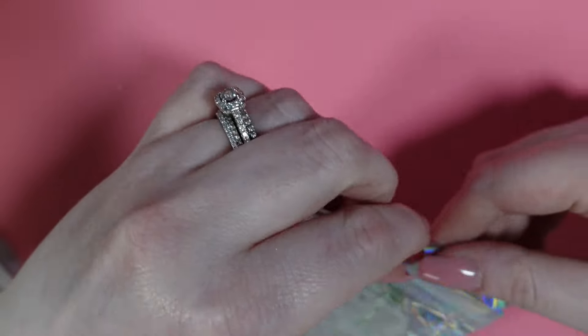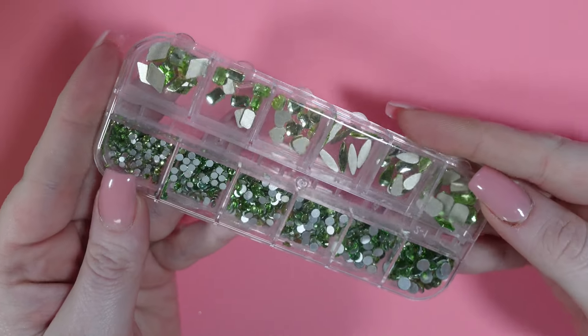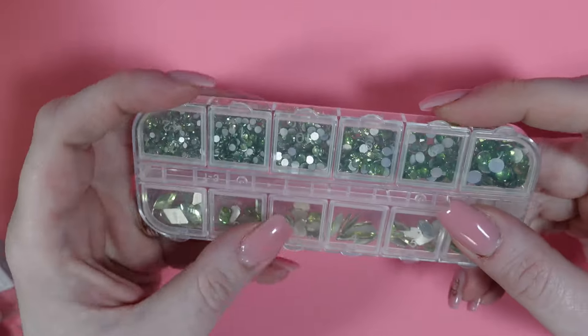Next I got this 12-grid organizer. This one is all green stones — I actually didn't have much green, so I thought that would be perfect to add to that.